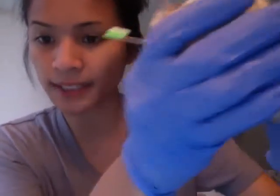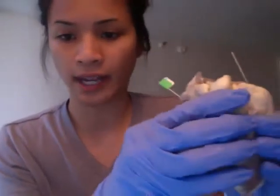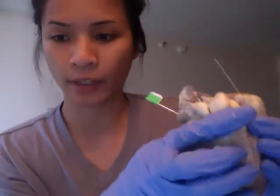It says: why is the myocardium of the left ventricle three times thicker than that of the right ventricle? The reason is because the left side of the heart is bigger and stronger and must pump blood throughout the whole body. That's why it is much thicker than the right ventricle.